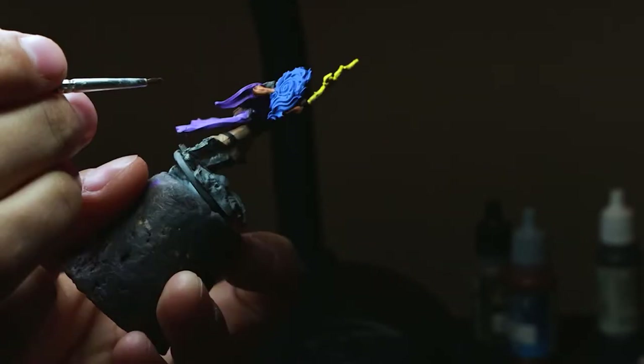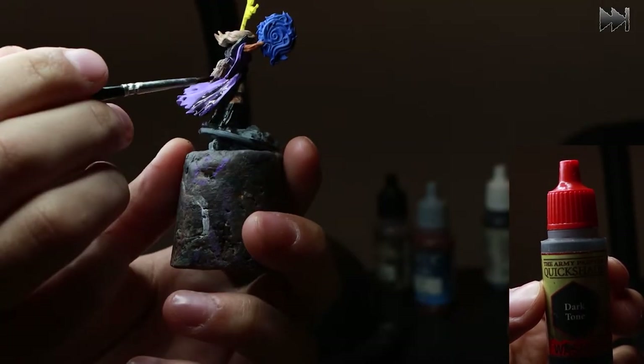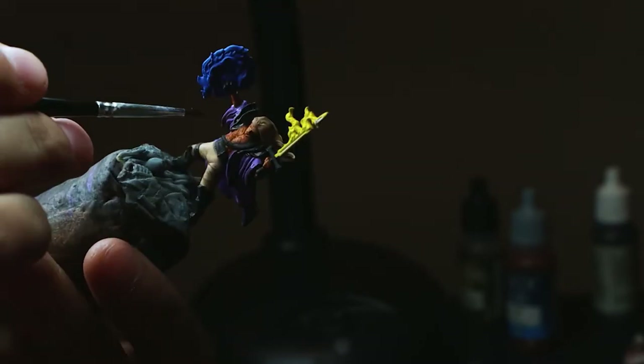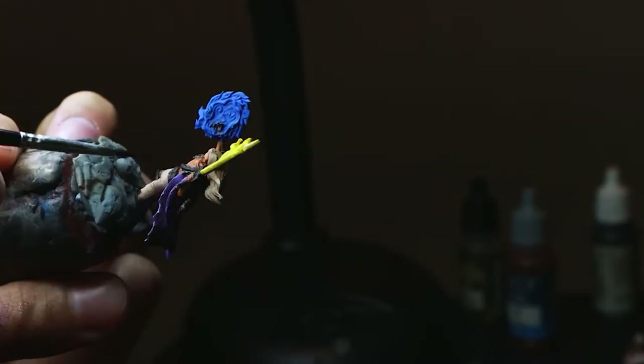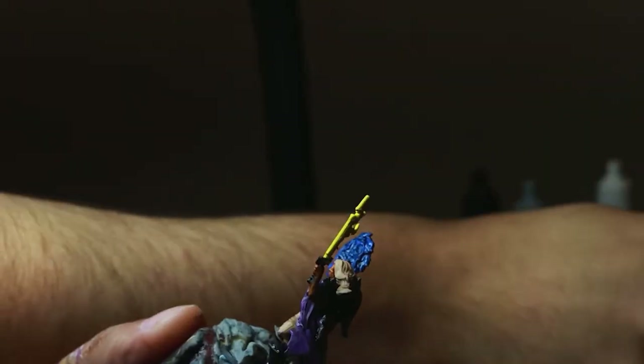The brown wash covers all the leather, the bird, the bag, and his pants. Dark tone for the cowl, and also putting the dark tone on the portal.